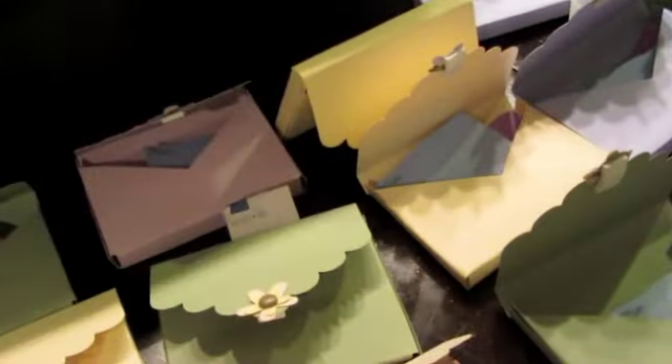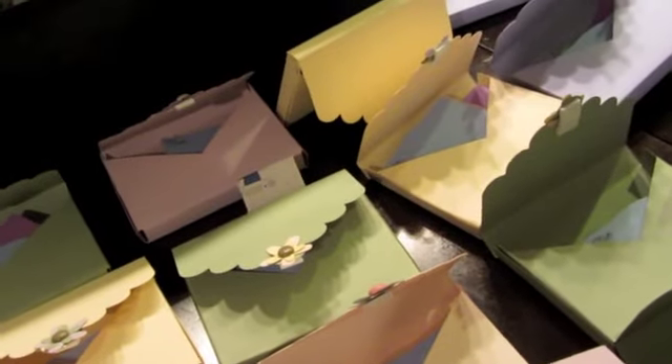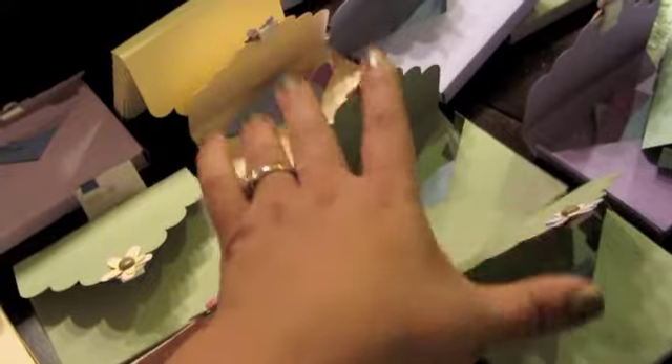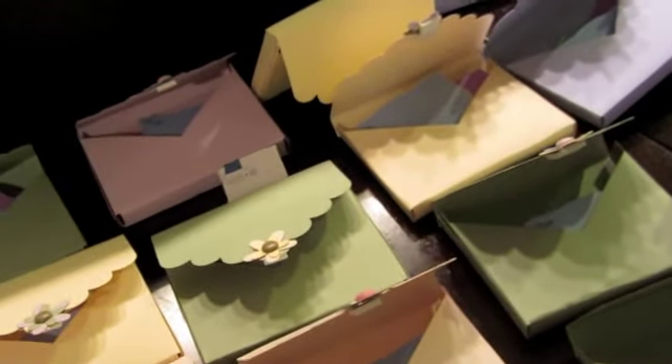You could put some chocolates in it or even a mini album. My parents — I think it's going to be their 45th wedding anniversary — and I thought maybe I could incorporate this somehow. I'm going to throw a small little party for them and I thought, oh, I could maybe do something like this to give to the guests.